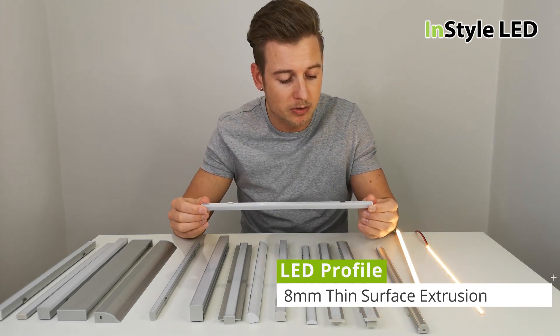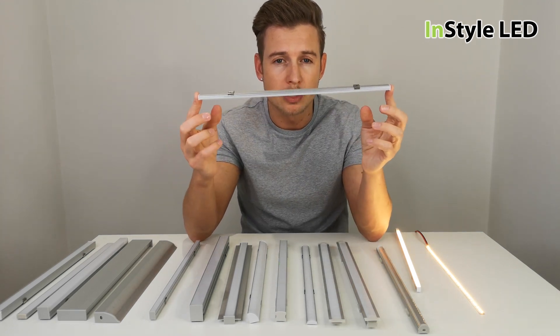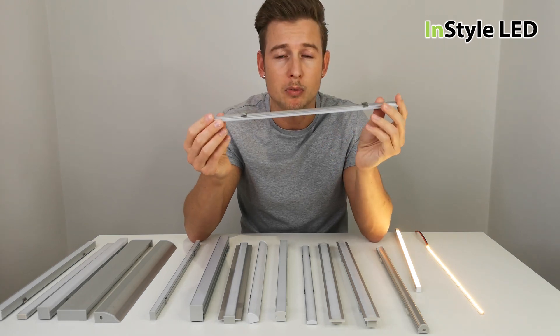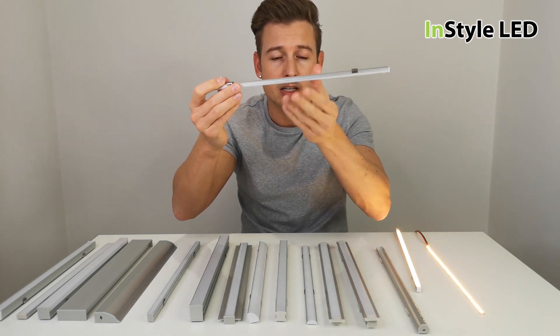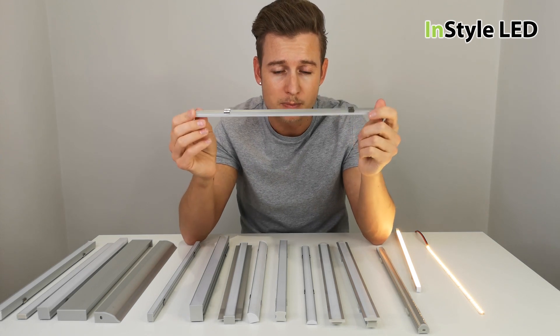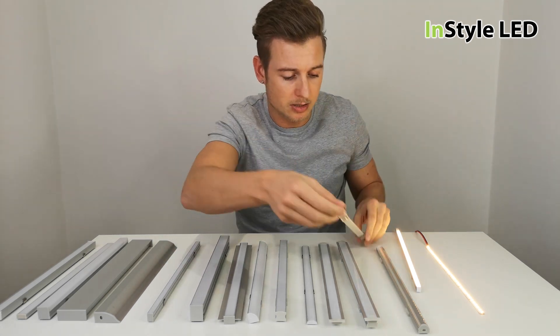We have another type here, a very shallow profile. This is to offer a complete product look. If this is under a kitchen cabinet and you're using one of our five or ten watt strips per meter, you can have a very thin, sleek finished product. You can't touch the LEDs directly, it adds some form of protection, and it gives you a complete product look which looks very nice.